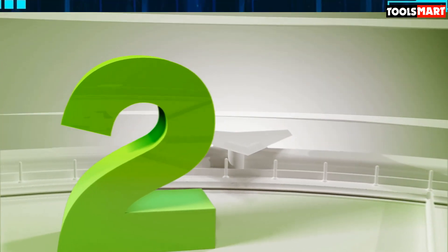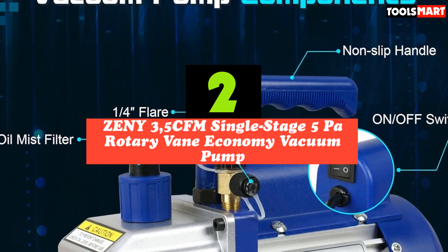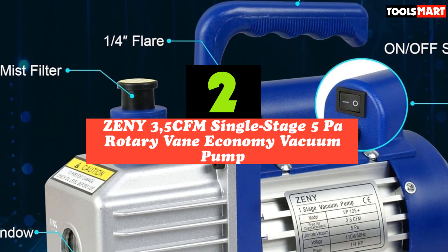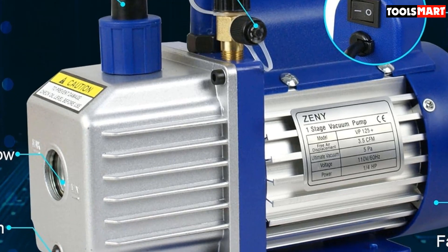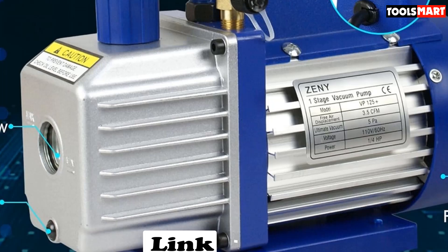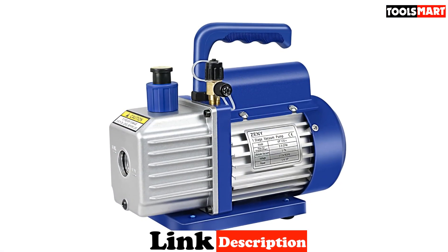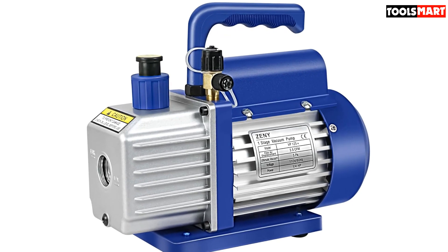Second on our list is the Zenni 3.5 CFM Single Stage 5 Pascals Rotary Vane Economy Vacuum Pump. One of the best features of this Zenni Single Stage 5 Pascals Rotary Vane Economy Vacuum Pump is the intelligent radiator that can detect an obstruction and prevent burning out the motor. This is a great economy vacuum pump that is ideal for home maintenance of your HVAC or AC units.